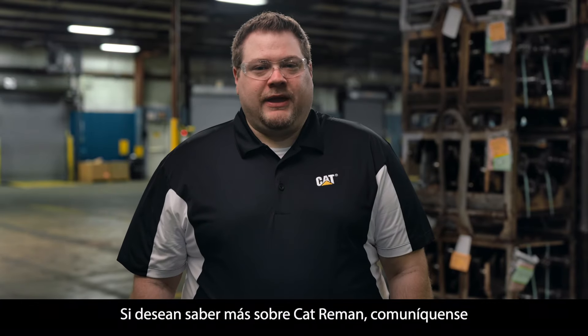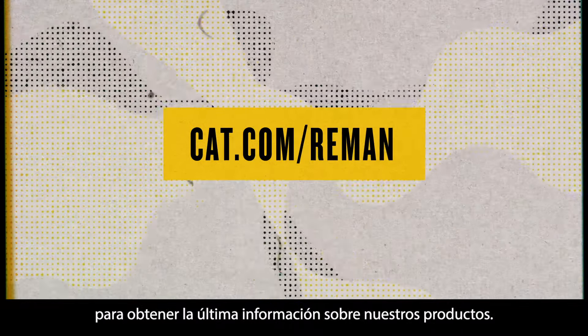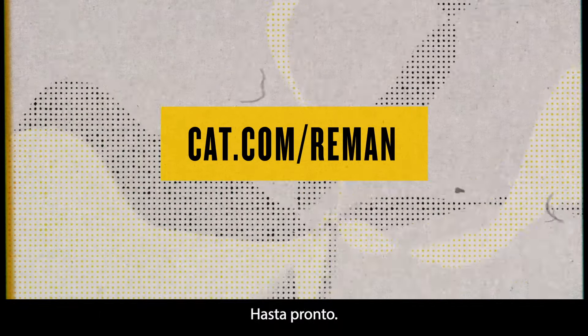If you want to know more about Cat Re-Man, reach out to your local authorized Cat dealer and check out cat.com/re-man for the latest details about our products. We'll see you next time.